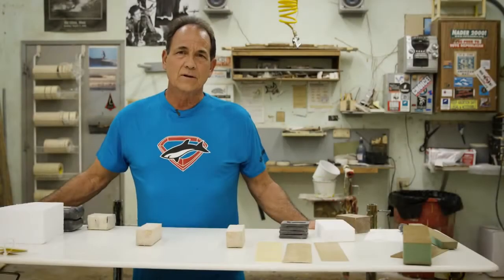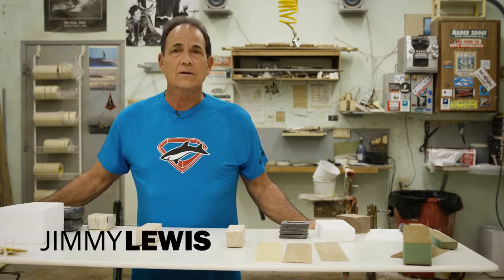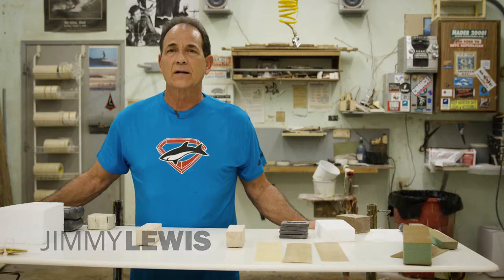I'm going to talk about the construction of my boards, why it's a better construction, and I'm going to also go over some of the constructions of other brands' boards.